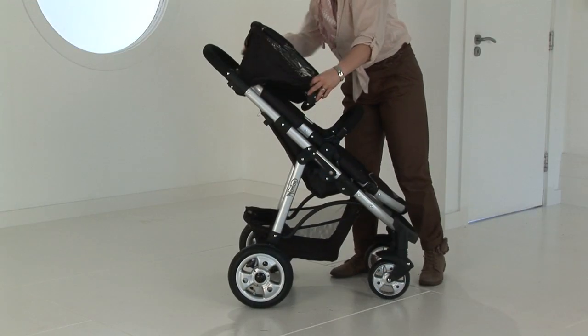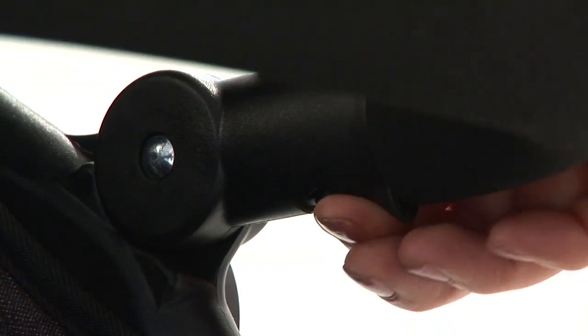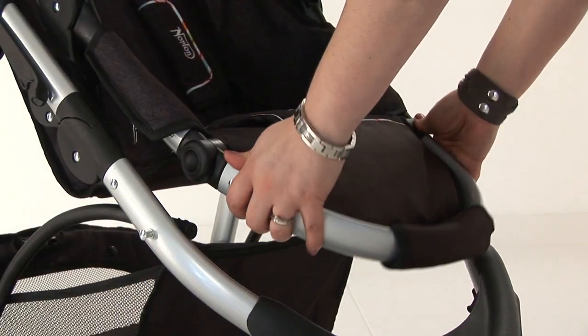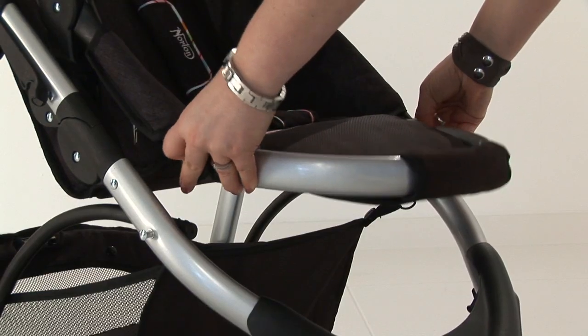The hood is clipped onto the frame at each side. The bumper bar is adjustable and can also be removed by pressing in the buttons on each side of the bumper bar and removing them from the plastic mouldings. The footrest is adjustable by pressing in the buttons at each side and then positioning it into the desired location.